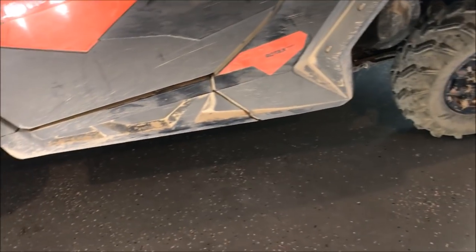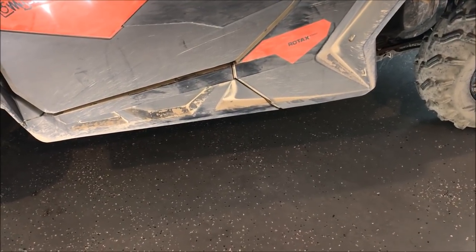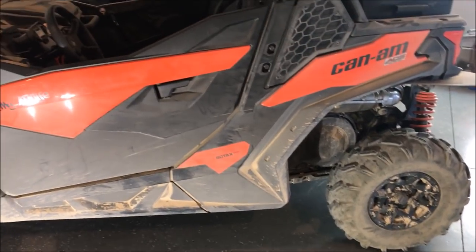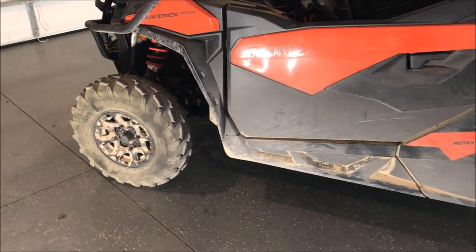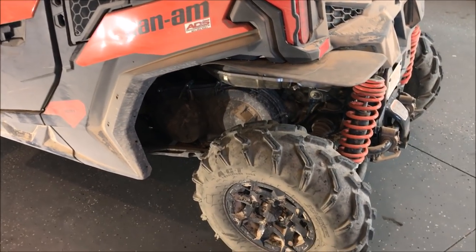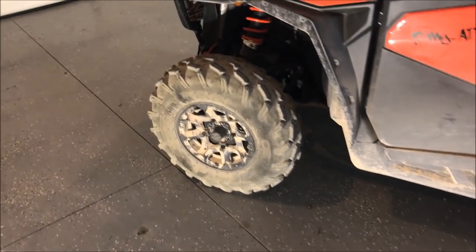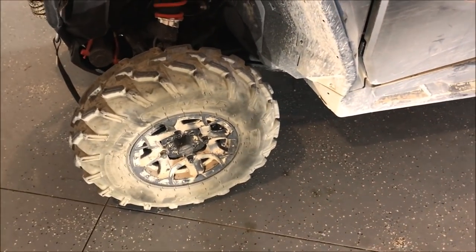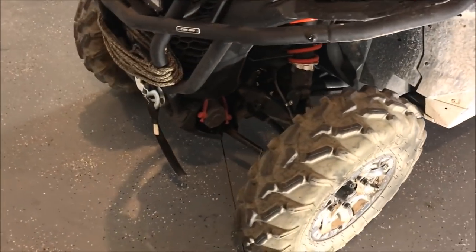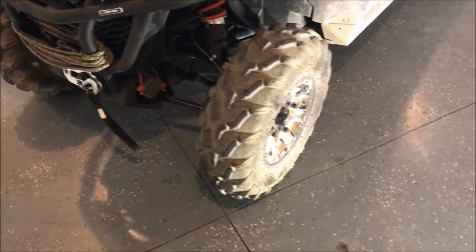Another con I found is it squeaks a lot. To be fair, 600 miles in the dustiest conditions I've ever seen at the Paiute Trail - they hadn't had any rain and dust was packed everywhere. The brakes squeak even when they're clean, but when they get packed with dust after a few days they just howl - horribly obnoxious. Then the dust gets into the suspension components and there's nothing you can really do about it.